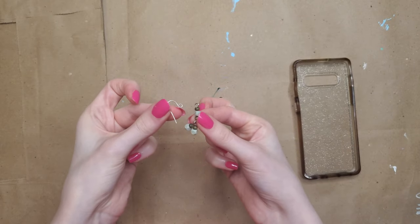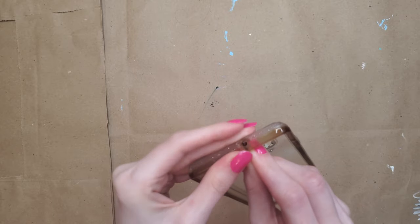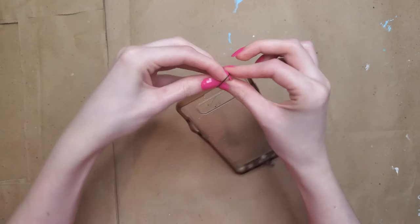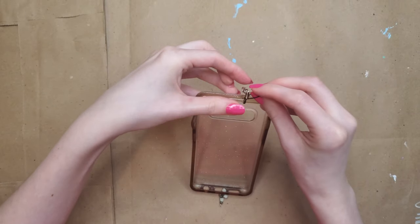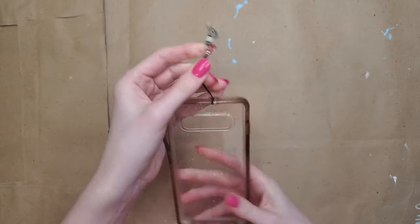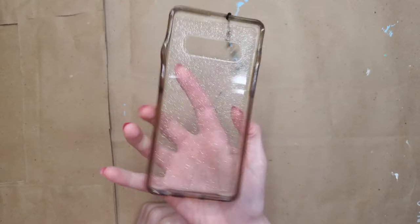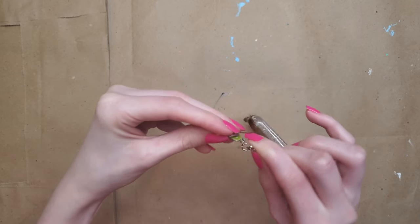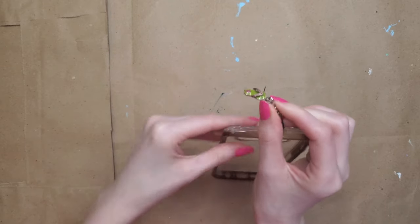I'm going the route that has the clasp already on the embroidery thread. You don't need the clasp necessarily, but the advantage to using one is that you can take it off, pick a different charm, and hook it on without taking the thread off your phone case. This is me showing it off — it's super fun, and phone case charms are something fun to bring back.